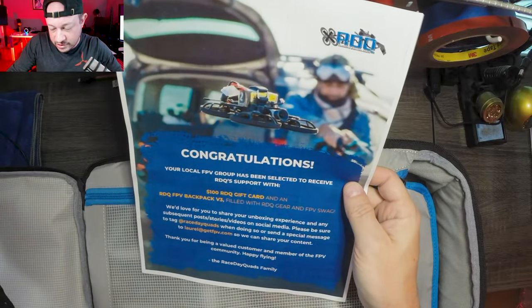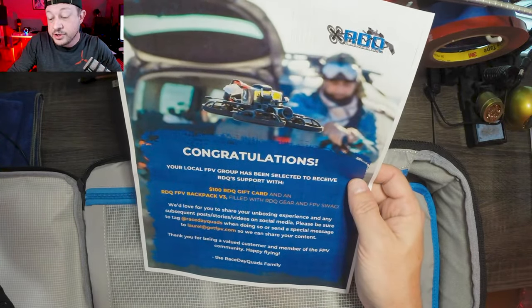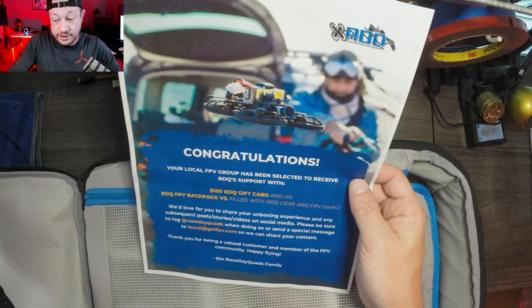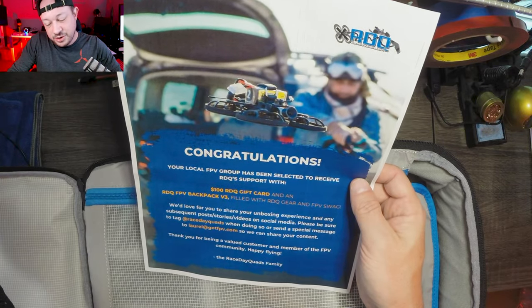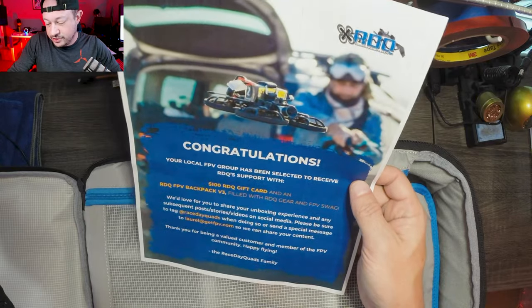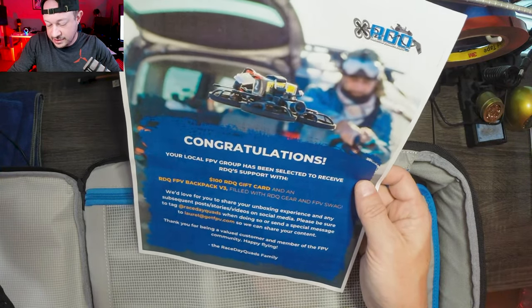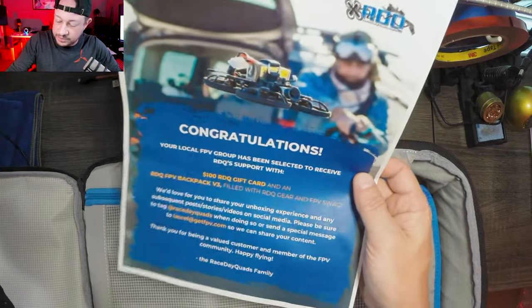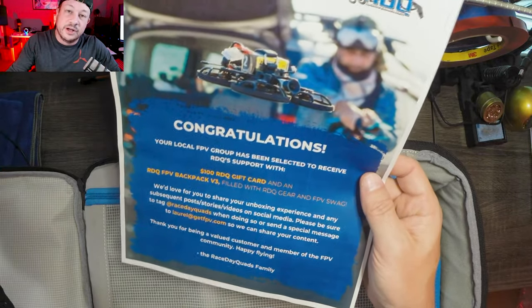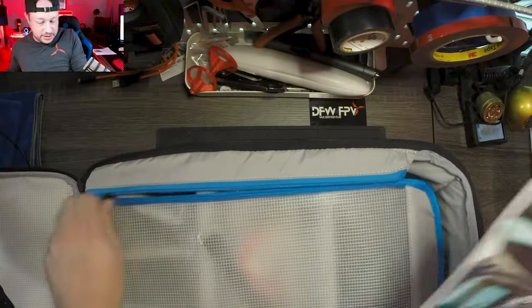Reading the letter: 'Congratulations, your local FPV group has been selected to receive RDQ support with a $100 RDQ gift card — which I'll talk about in a minute — and an RDQ FPV Backpack V3 filled with RDQ gear and swag. We'd love for you to share your unboxing experience and subsequent posts and tag us. Thank you for being a valued customer and member of the FPV community. Happy flying.' So this is for all of you, DFW FPV — thank you, and thank you RDQ!